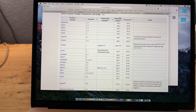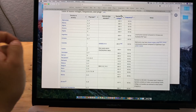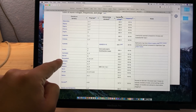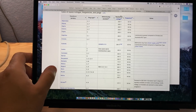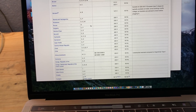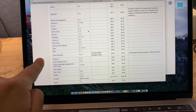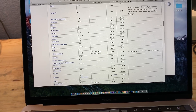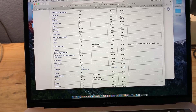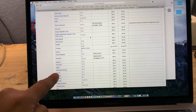Just to give you an idea of what kind of countries use the 50Hz version as opposed to the 60Hz — here we go: Afghanistan, Albania, Algeria, Andorra, Angola, Argentina, Armenia, Australia — that's a big one — Austria, Azerbaijan, Bangladesh, Barbados, Belarus, Belgium, Benin, Bhutan, Bolivia, Bonaire, Bosnia, Botswana, Brunei, Bulgaria, Cambodia, Cape Verde, Chad, Chile, China mainland, Congo, Republic of the Congo, Croatia, Cyprus, Czech Republic, Denmark, Dominica, Egypt — there's a big one.